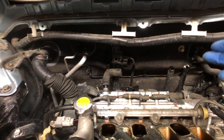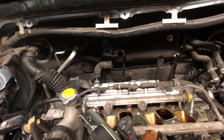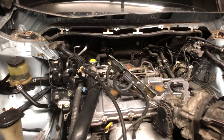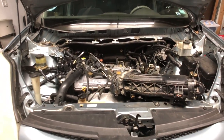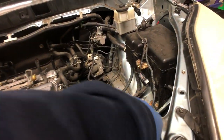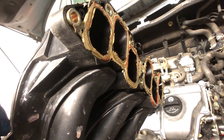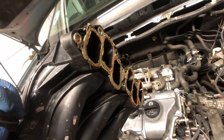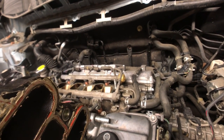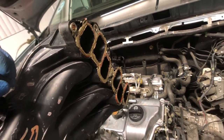Now I can access the three coils and my three spark plugs. If I were to do valve cover gaskets, this is what it would take. We're getting there. One thing I don't like — why would you silicone that? Speaks for itself. Time to do the spark plugs. We're putting this back together. I gotta clean this up real well though. Here we go.